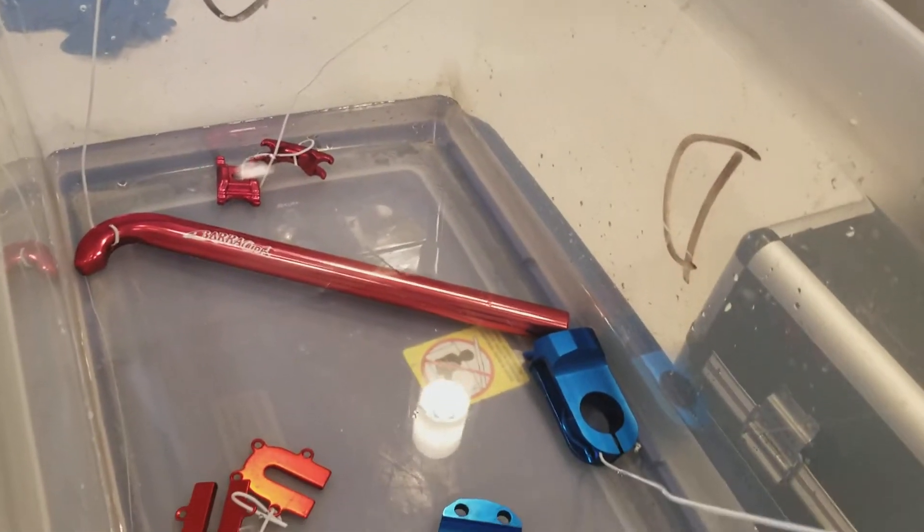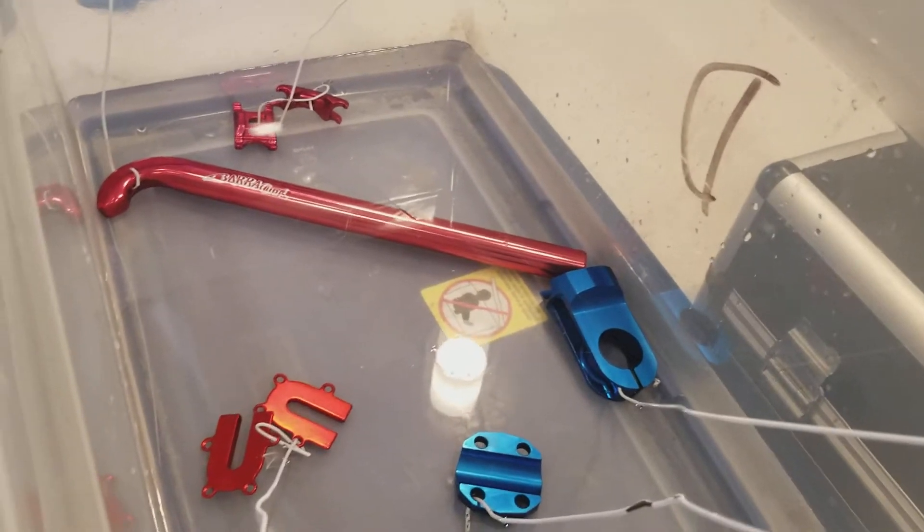Hey guys, I'm making this video because I'm going to show you guys how to remove anodization from aluminum parts.